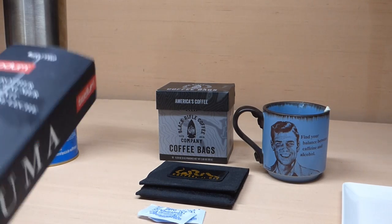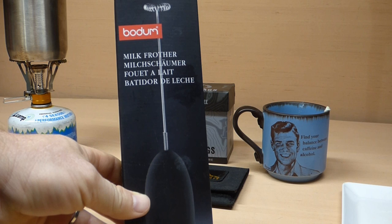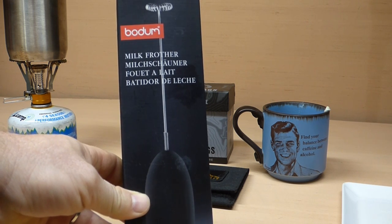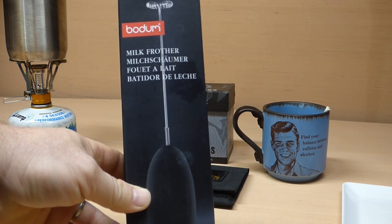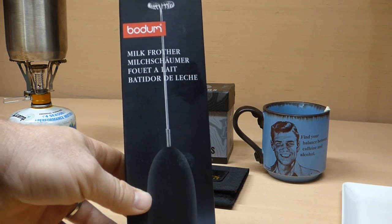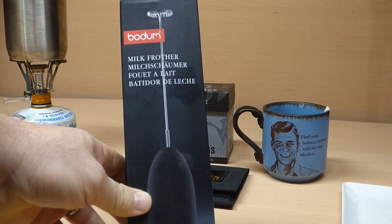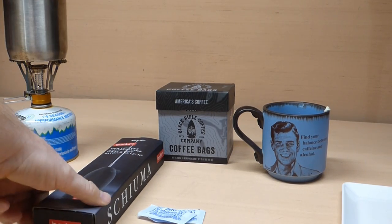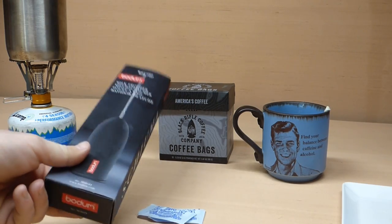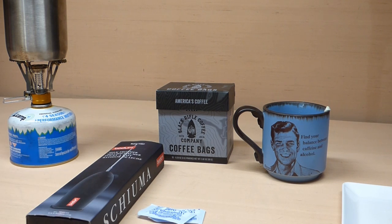The other thing I wanted to show off is this milk frother. I found that this actually works very well for mixing and incorporating the butter into the coffee, because otherwise oil and water separate — you have to have something to incorporate the two. I've seen blenders used, but this is a cheap device, about ten bucks at the grocery store, powered by a couple of double-A batteries. Does a great job of incorporating the butter into the coffee.